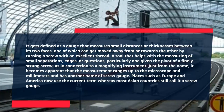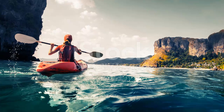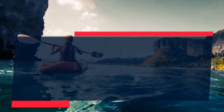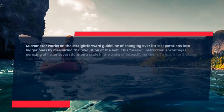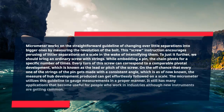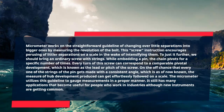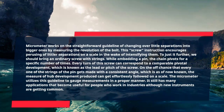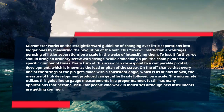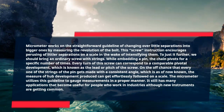Places such as Europe and America now use the term micrometer, whereas most Asian countries still call it a screw gauge. A micrometer works on the principle of converting small separations into larger readable values by measuring the revolution of the bolt. This screw mechanism allows reading of smaller distances on a scale after amplifying them. With an ordinary screw, while inserting a pin, the thread rotates a specific number of times. Every turn of the screw corresponds to a comparable axial movement, known as the lead or pitch of the screw. If the threads of the pin are made with a consistent angle, the amount of axial movement produced can be easily tracked on a scale. The micrometer uses this principle to gauge measurements properly, and it still has many applications useful for people who work in industries, although new instruments are becoming more common.